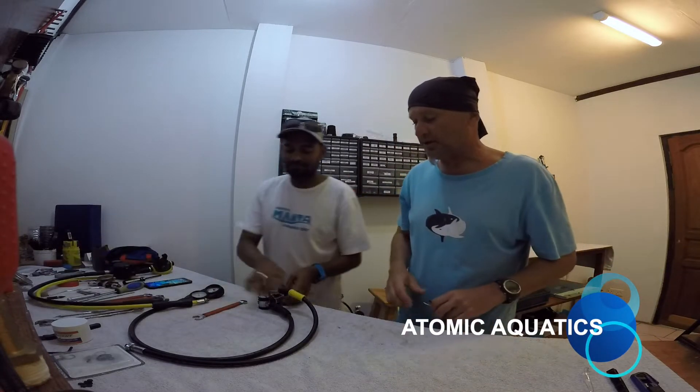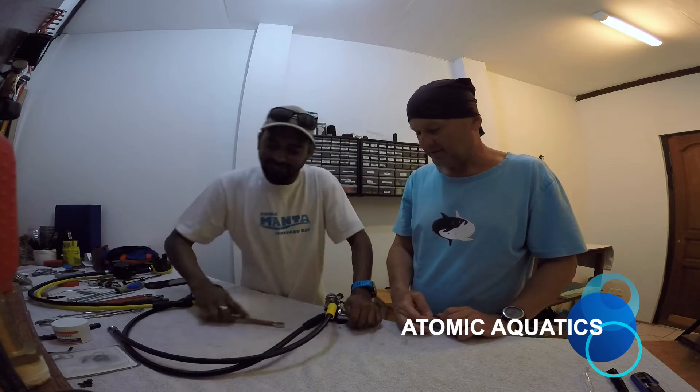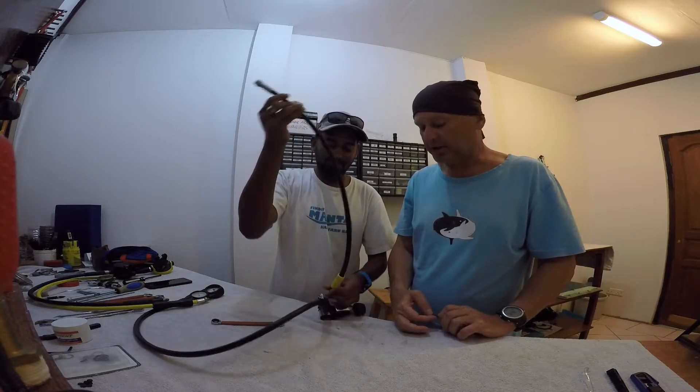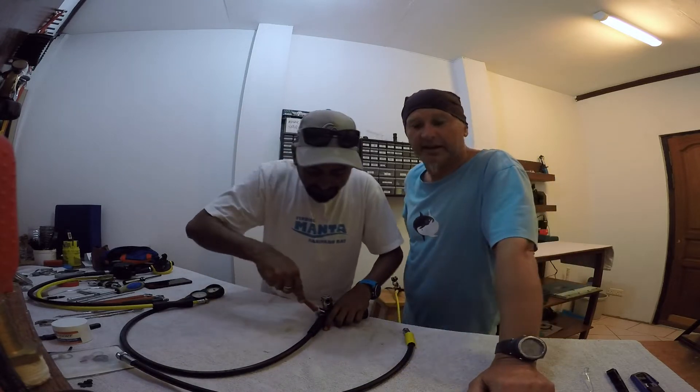Сначала мы откручиваем шланги. Вот они, шаловливые ручки. Открутили шланги высокого и низкого давления, потому что обслуживать мы будем сегодня первую ступень регулятора Atomic.